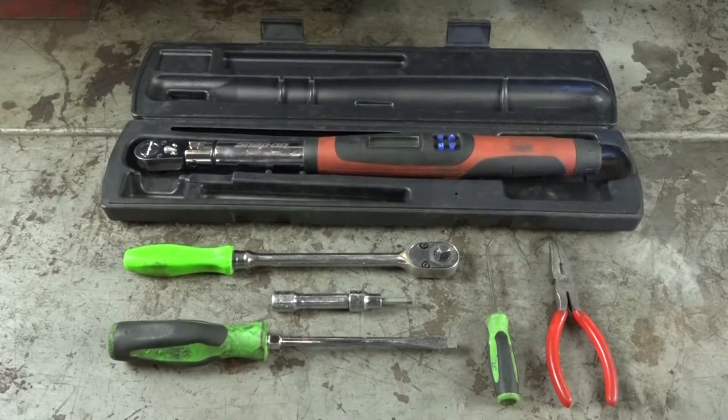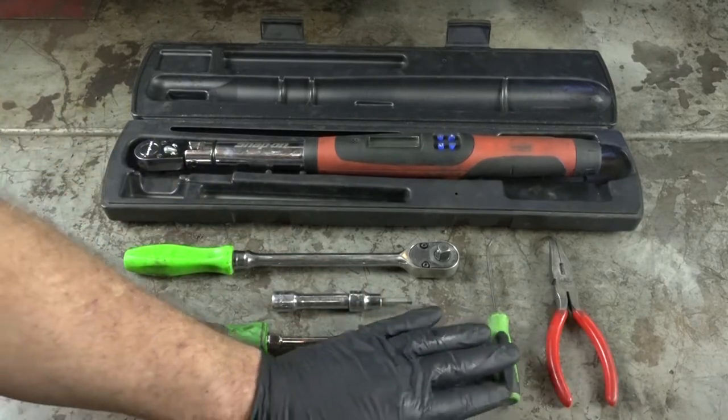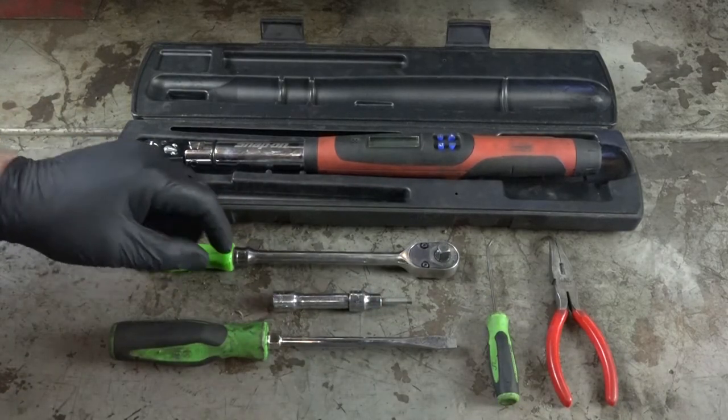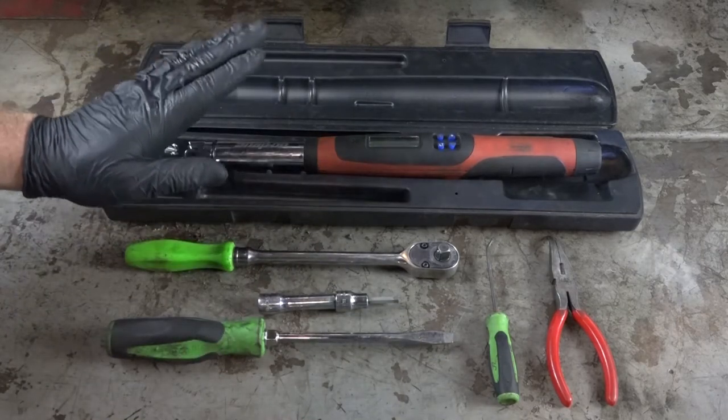Alright guys, let's go through some of the tools that we're going to need to get this done. It's a pretty short list. I just want to get a decent pair of pliers, a pick tool, a good 3/8ths ratchet, a 5mm Allen, a pretty good sized flat blade screwdriver, and then a torque wrench.